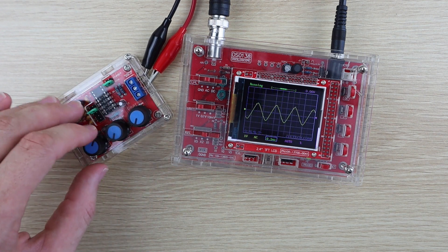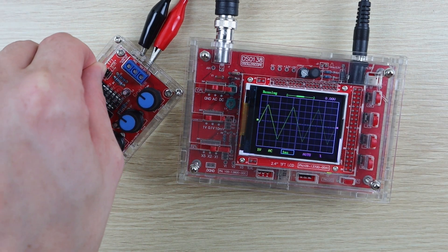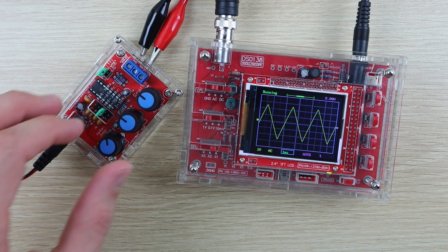I'm not really sure why they didn't do this. The second jumper is to switch between sine and triangular waves. To get a square wave, you connect your test lead to the center terminal on the right side.